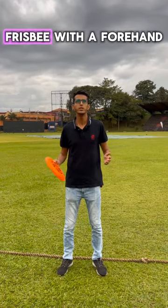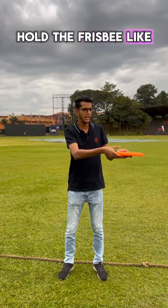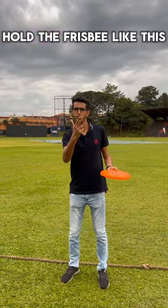Today I am going to show you how to throw a frisbee with a forehand and a backhand. For the backhand, hold the frisbee like this and stay sideways. For the forehand, hold the frisbee like this.